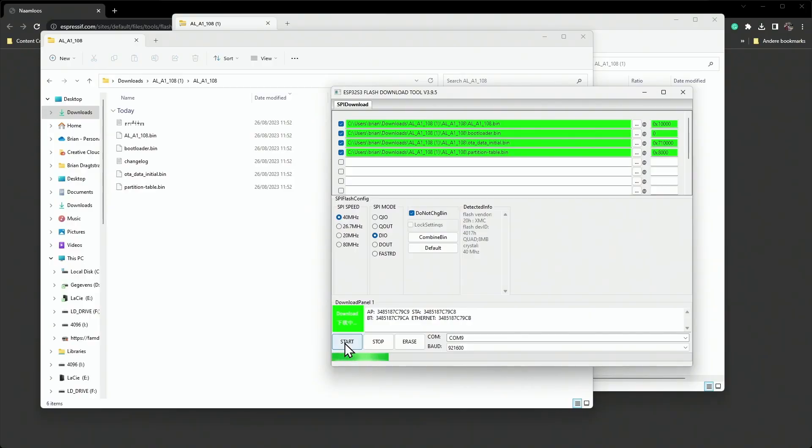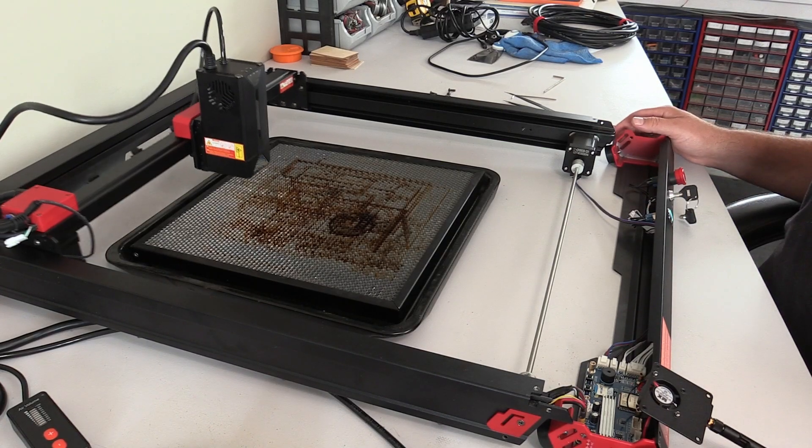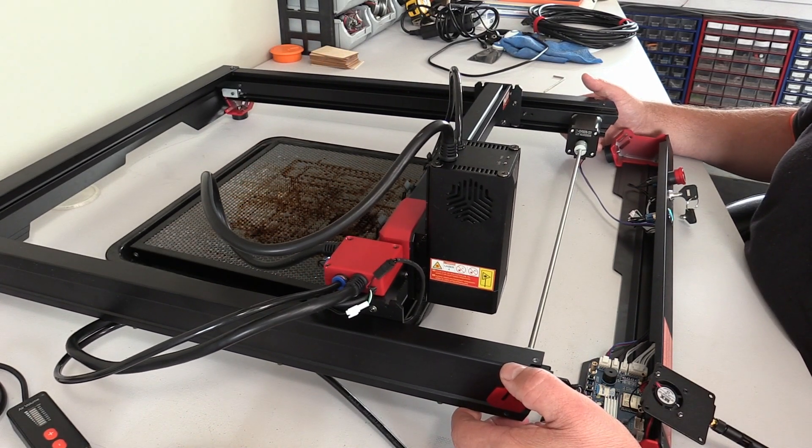On the downside, when I received the machine, I had trouble getting it to work. It turned out that the software on my machine wasn't installed, and I needed Algalaser's technical support to get things going. While the issue was quickly resolved, I can understand how beginners might find this daunting.